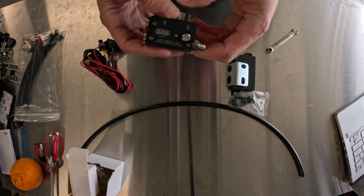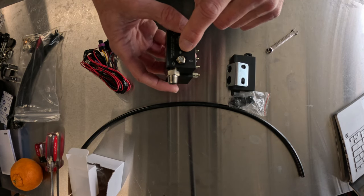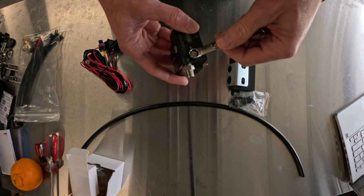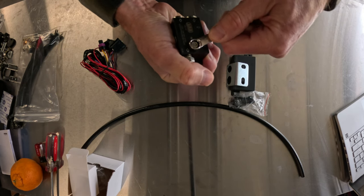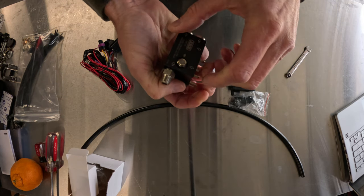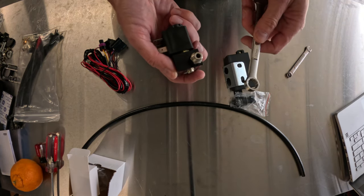First things first: my understanding is that sometimes when you get these from ARB, this exhaust port here could be a little bit loose, and sure enough you can see that it's a little loose. So I'm going to go ahead and snug that up — make sure it's tight, we don't want that coming loose later. Don't over-torque it. Next, we're going to remove this male pipe fitting.